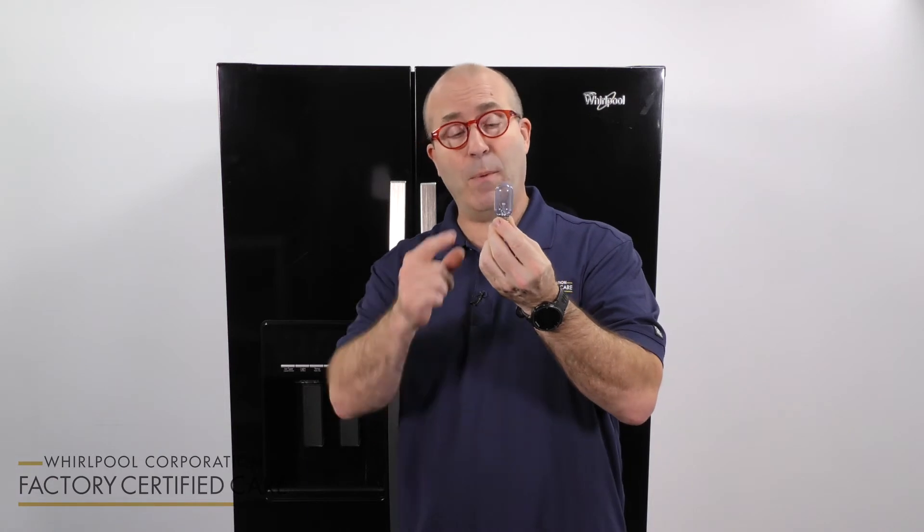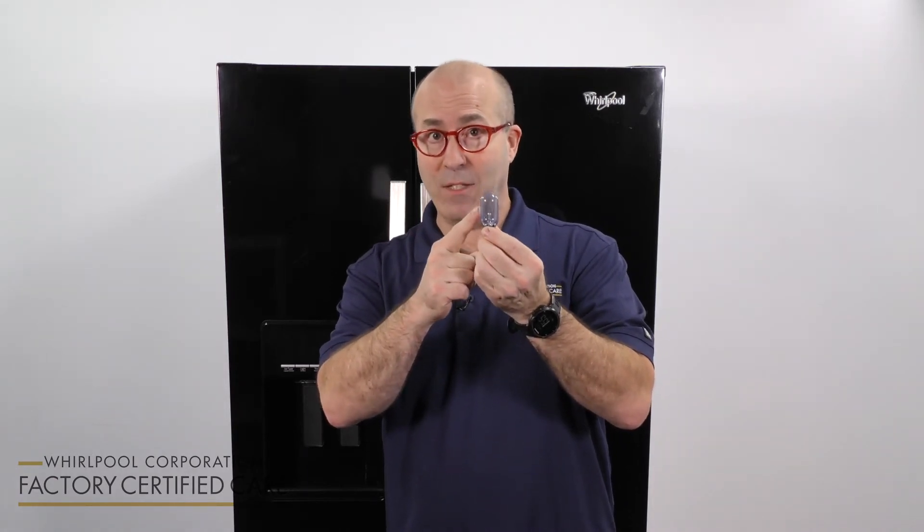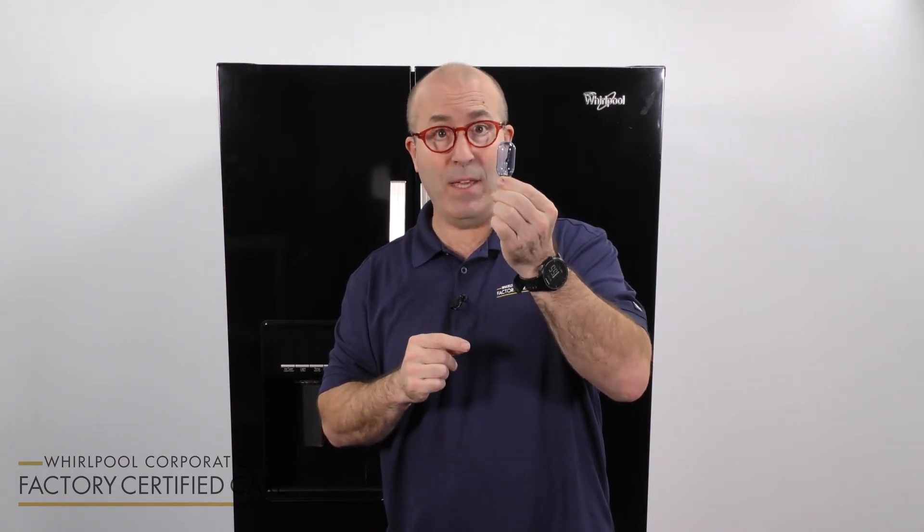If that's the case, make sure you replace it with a light bulb that is the proper wattage and shape. As a matter of fact, it should look exactly like the light bulb that you just took out.